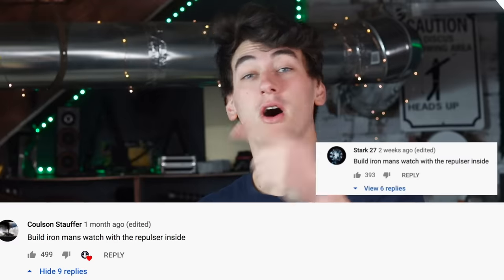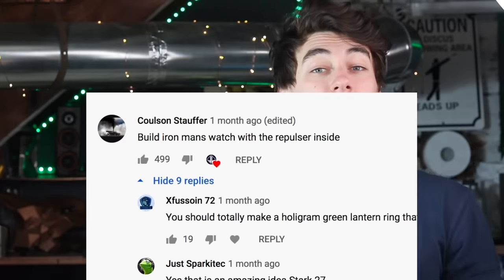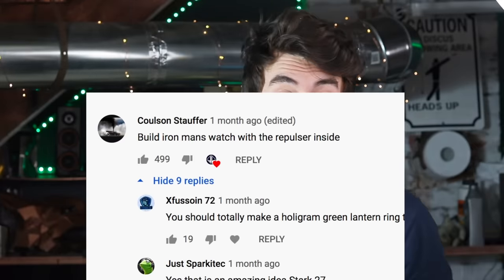Here's a comment that got a ton of upvotes. Coulson says: 'Build an Iron Man watch with the repulsor inside.' All right, your wrist is my command.